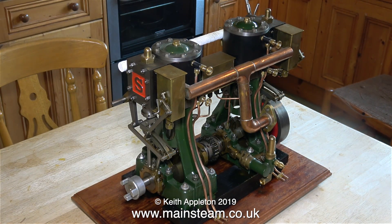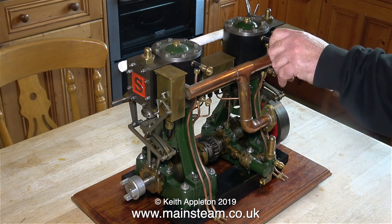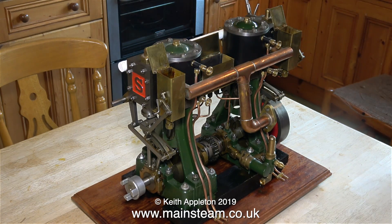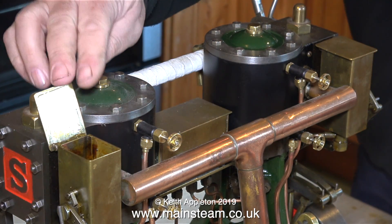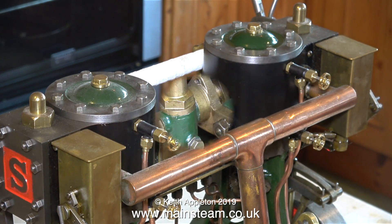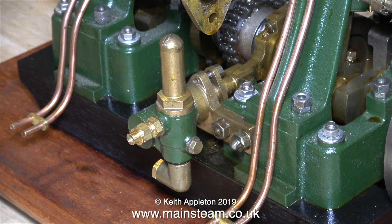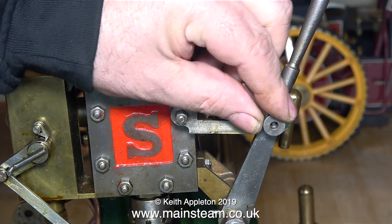This engine originally belonged to a friend of mine and when he bought it, it was crudely mounted on a piece of board and there were various small mechanical anomalies which I put right — I made a series about this if you want to watch it. Apart from the engine needing some TLC, there were bits of copper pipe sticking out in all directions as well as massively over-scaled raincock taps and a very large pair of taps fitted right in the middle of the cylinders.